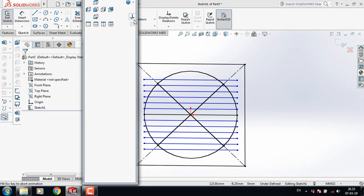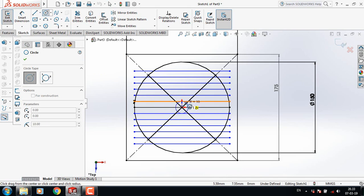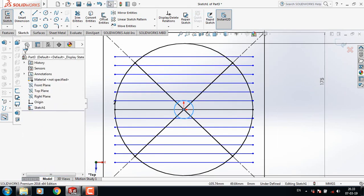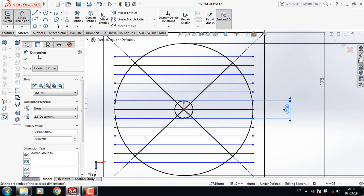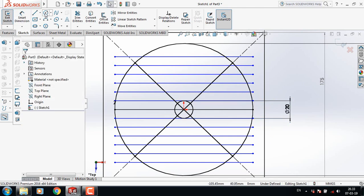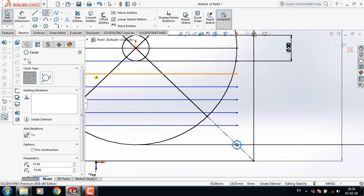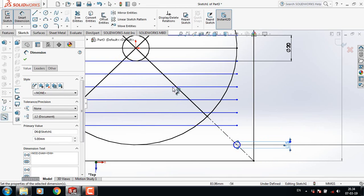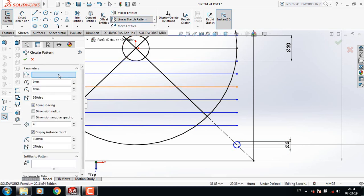Now select circle, and at the current point draw a circle. Now select circle again and at this point draw another circle. Smart dimension and take this dimension just 5 mm.